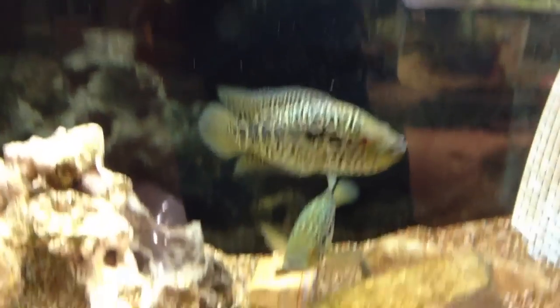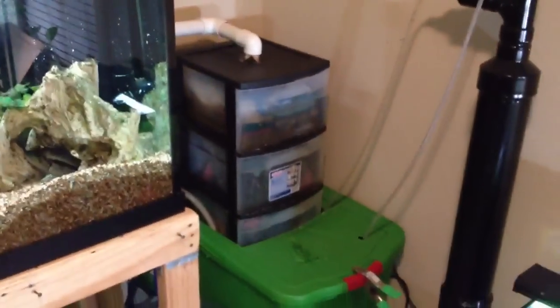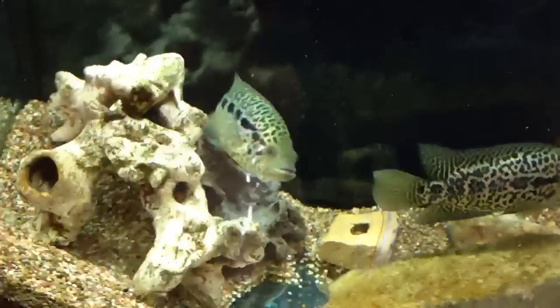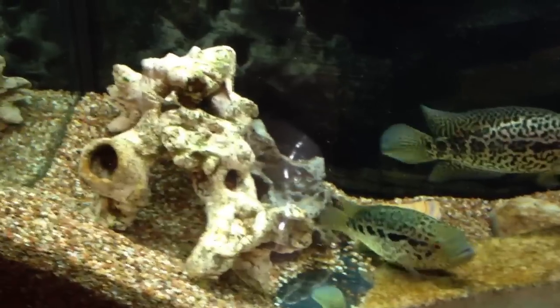We'll start with my Jags. This is a 120 gallon. We'll be upgrading to a little DIY sump and DIY denitrator right there. I'll be building a 1000 gallon out of acrylic with a 260 gallon sump, early or mid next year, somewhere around there.